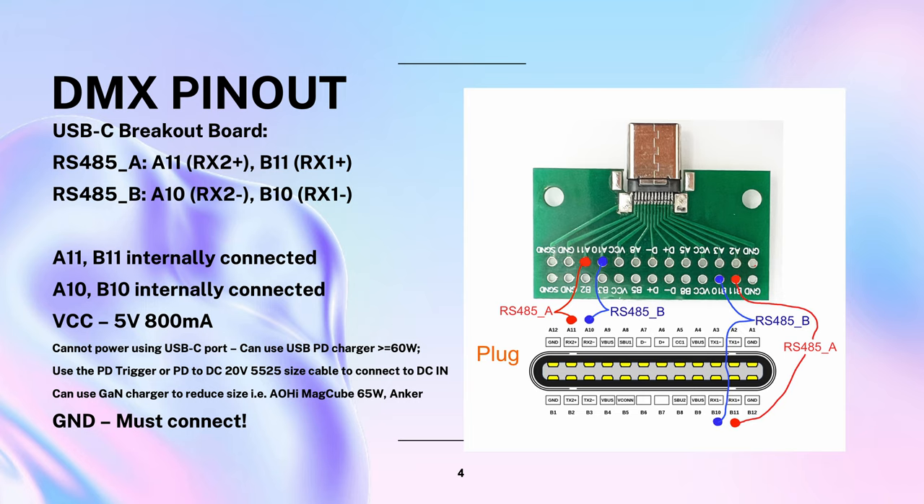At the time this video is being created, the official DMX cable is not widely available. Thus, in order to use the DMX feature, we'll need to make our own, following the pinout. We will use a standard USB-C breakout board, available on AliExpress or Amazon for a few dollars. 5V at 800mA are available at the VCC pins on the USB-C connector. We connect the DMX RS-485 A and B pins as shown in the slide. If you decide to use a USB-C cable, make sure it supports USB 3.0, since charge-only cables won't come with the right wires.